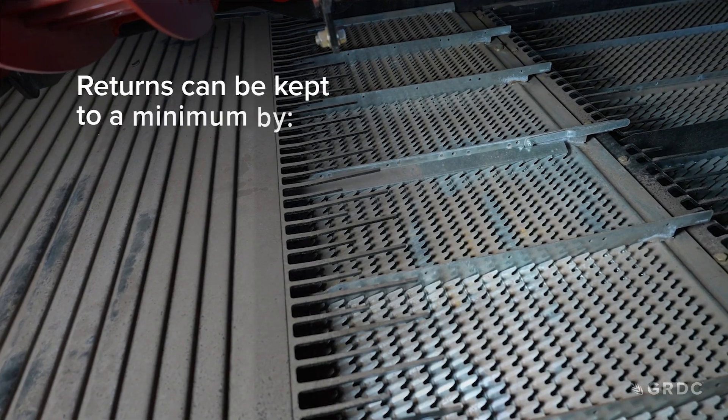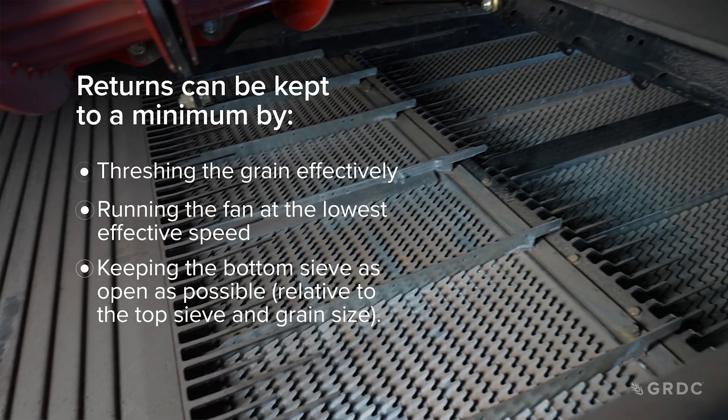If the bottom sieve is too tight, a lot of material will go into the tailings return. If the bottom sieve is open enough, material will enter the grain tank and less will go back into the tailings. It is very important not to overload the tailings — keeping returns to a minimum should be a key goal of harvest setup and operation.